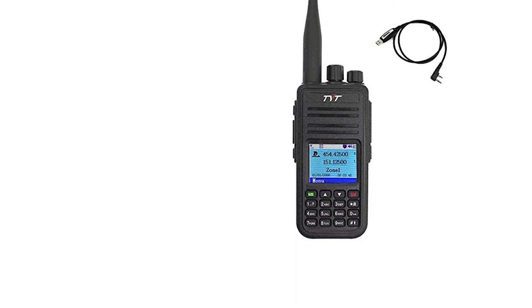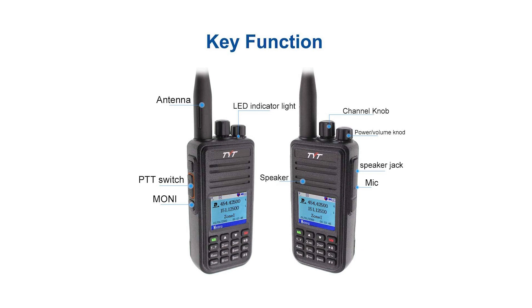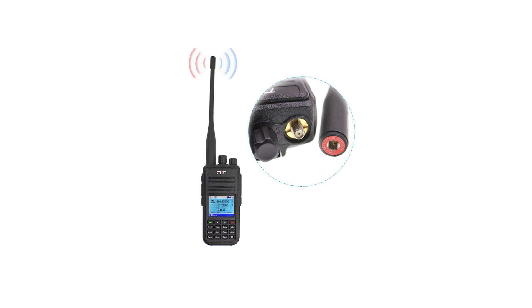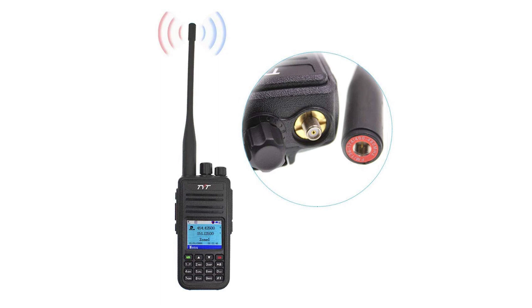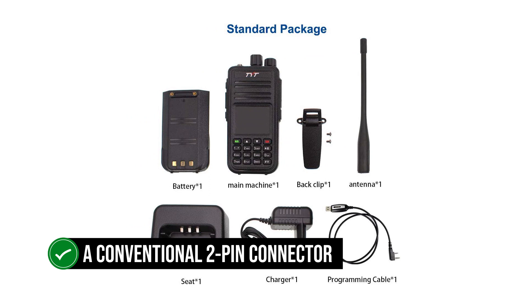The appearance of the TYT-MD-UV380 matches its budget roots. It looks plain, average at best, and its body could perhaps be better served with a sturdier feel. The front of the radio can be seen as three sections, each roughly the same size: the keypad, the color display, and the speaker. One side holds the PTT and associated buttons, while the other has a conventional two-pin connector for mic and headset. The screen is bright but not very crisp and shows relevant information clearly.